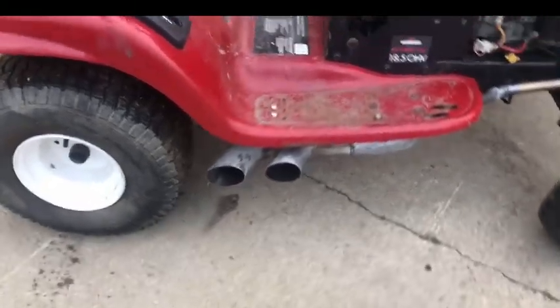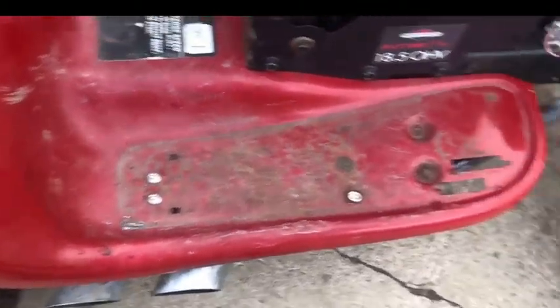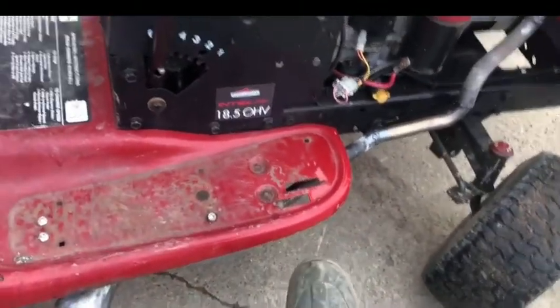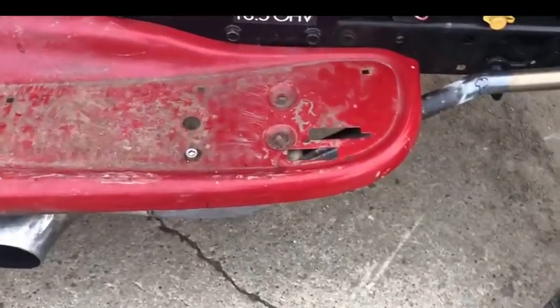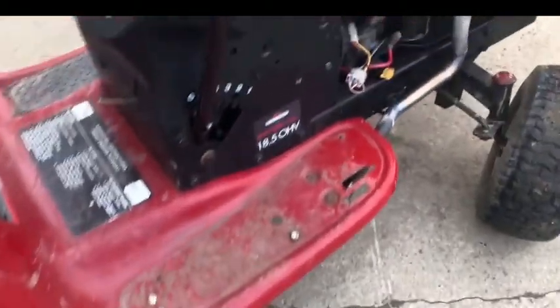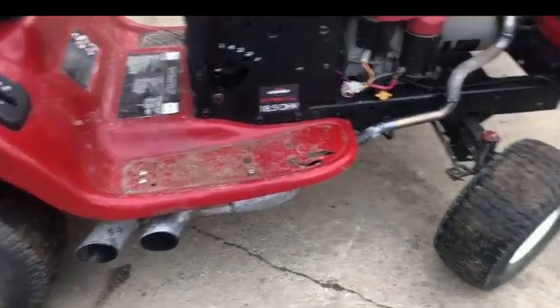The dual exhaust pipes sit right in front of the back tire, just how I like it. I made two mounts — one bracket here and another bracket right there. The tractor has holes right there because Craftsman used the same rear end on their automatic tractors. From other updates, we got the Hurst handle and now we've got the exhaust done.